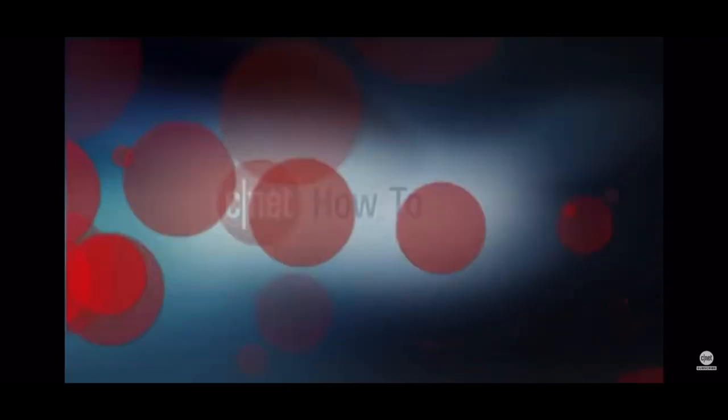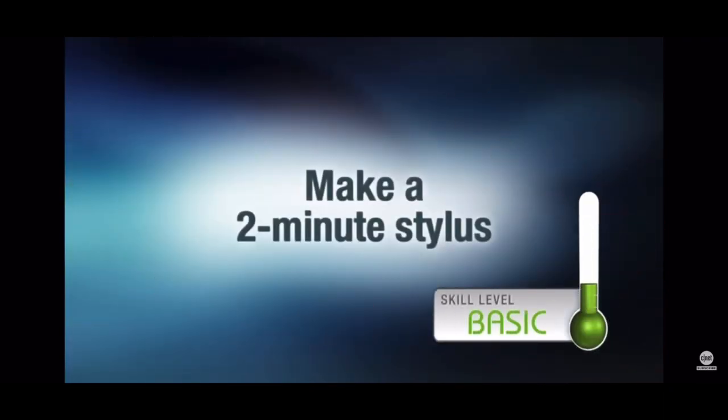Shout out to CNET Videos for giving me the information on how to make this stylus. I learned a lot while watching the video, but I have to admit, I was a little bit distracted.